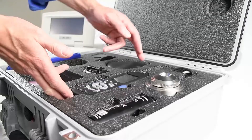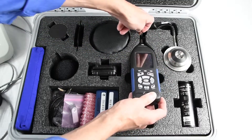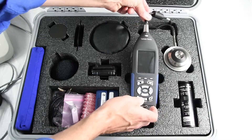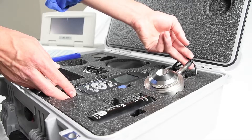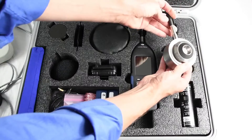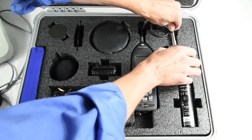It all starts with the SoundAdvisor model 831C sound level meter with OddCal firmware. A microphone cable connects the meter to the PRM831 preamplifier and then into the AEC-201 artificial ear coupler with the installed 377C13 half-inch pre-polarized pressure microphone.